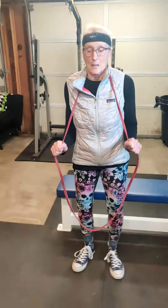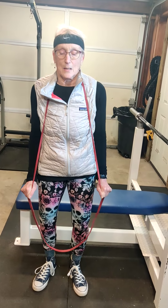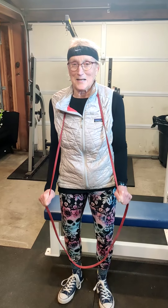That is 20. Now the next exercise is a tricep pushdown. Wrap the band over the top of your head with both bands. Grab about midway up on the band — higher, right there. From that position you basically do a tricep pushdown. If it feels too much on your neck, you can wrap the band around a piece of furniture above your head instead.